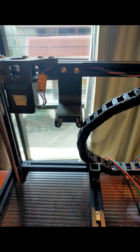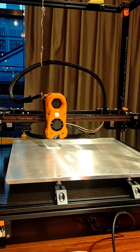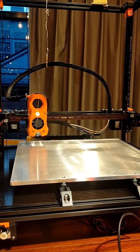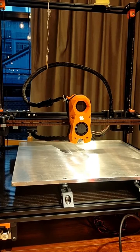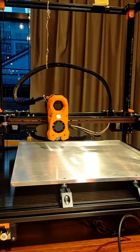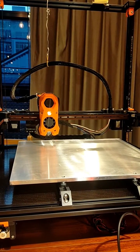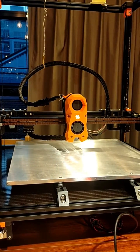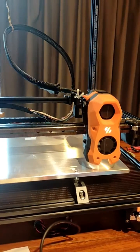I put the dock on the left. When done, I added the Clicky macro, and this is how it attaches the probe. Now docking the probe. Performing quad gantry level.